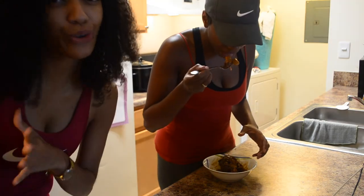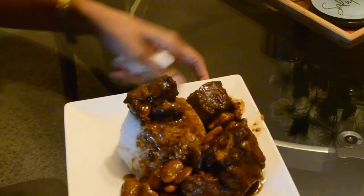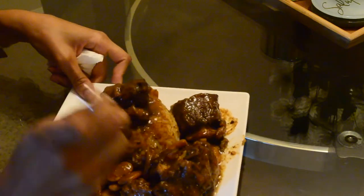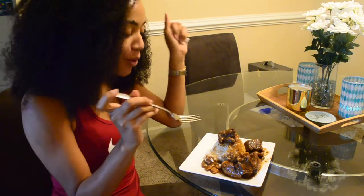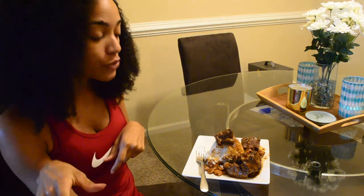Once it finished, I'm going to plate it and show you guys how I plate it. Alright guys, so this is it — my oxtails, plated, and I'm ready to dive in. That sauce is good. I hope you guys make this recipe and let me know what you think. Comment down below if you decide to make oxtails. Alright, bye guys!